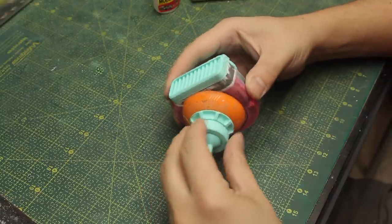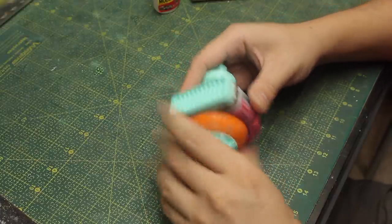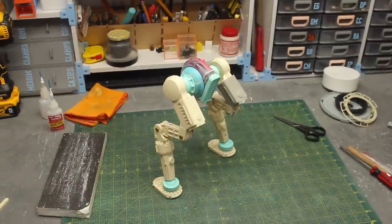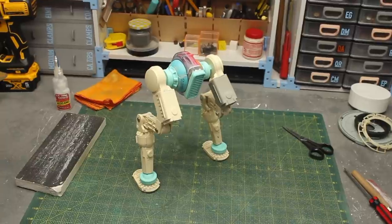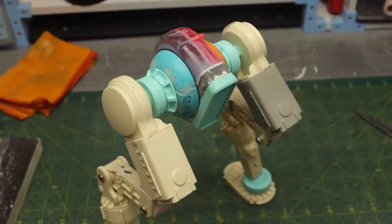Does this waist look like a spaceship? In a smaller scale, I think it does. Here's the result - I'm really happy with what I'm seeing. The tape dispenser was a good starting point for this robot waist, and now I can finally start working on the body.